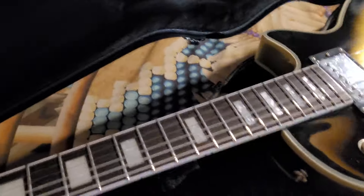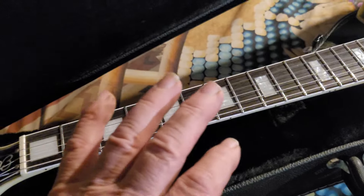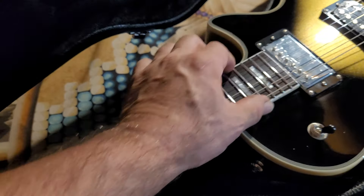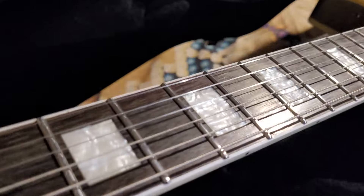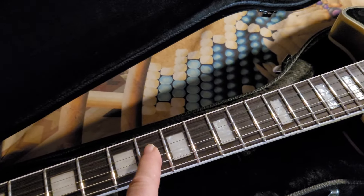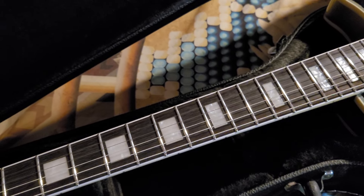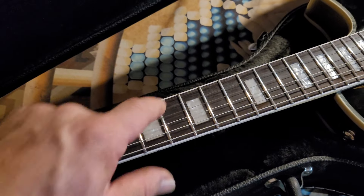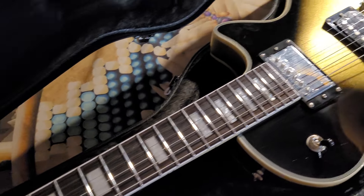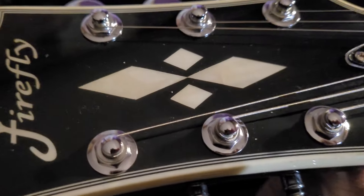Outside of that, them frets are probably some of the nicest — I mean, polish-wise, it's on another level of polish. And look, all the way up the fretboard, they did such a nice job. And that rosewood is on another level of color. That quality of rosewood is so expensive to buy. As a luthier, I'm telling you, that is expensive color. That's super, super nice. Seven-ply binding all the way around, up and down the headstock.